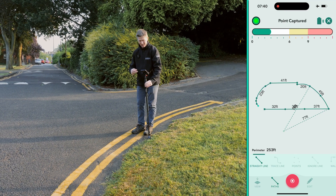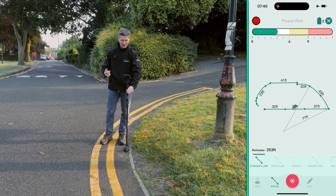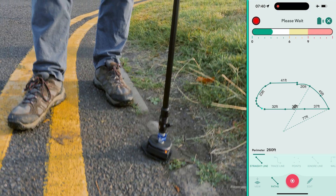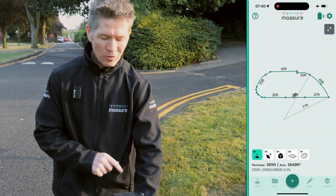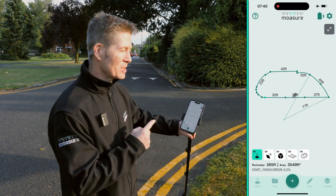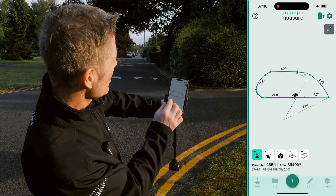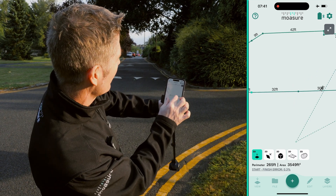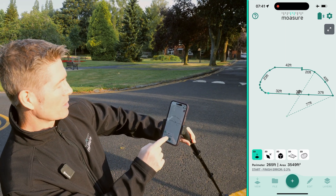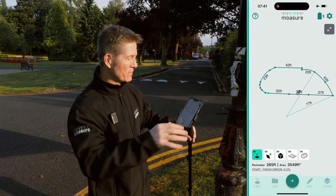Every corner, every angle, every edge has been captured with all these different path types. I can even edit these path types afterwards as well — we have demos and tutorials online that will show you exactly how to do that. Let's just come to this point, place it down nice and easy, press that big red button in the middle, and as soon as I'm finished you can see that Moser wasn't just measuring — it was drawing simultaneously, concurrently mapping this whole space.